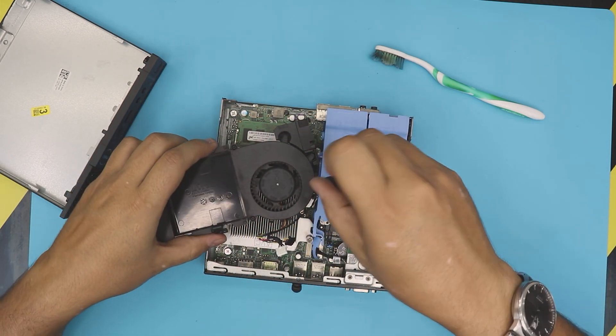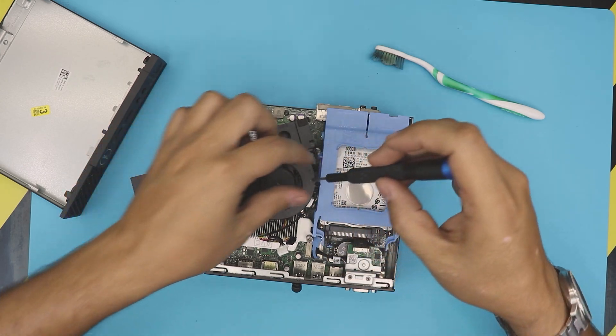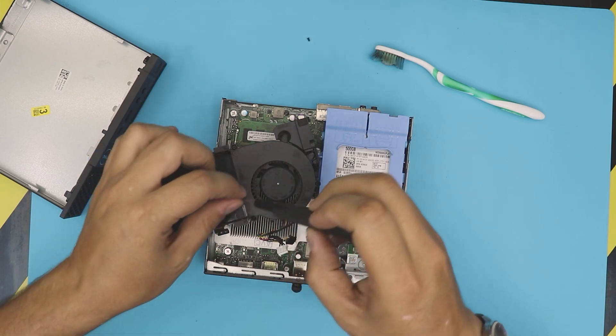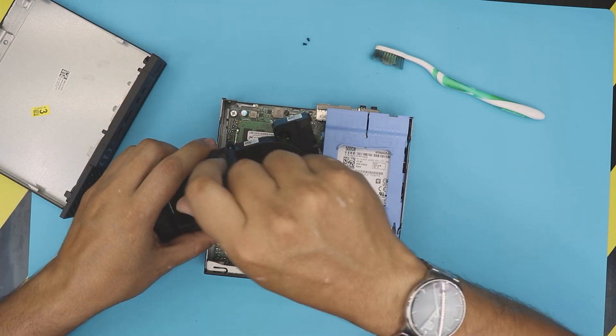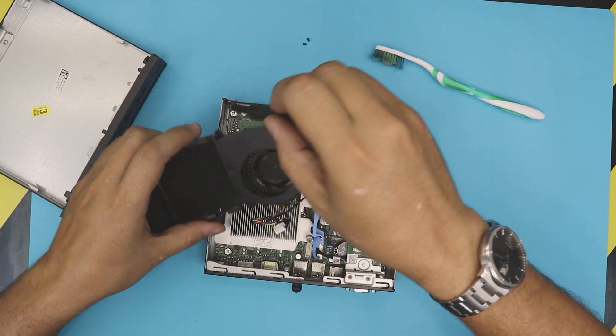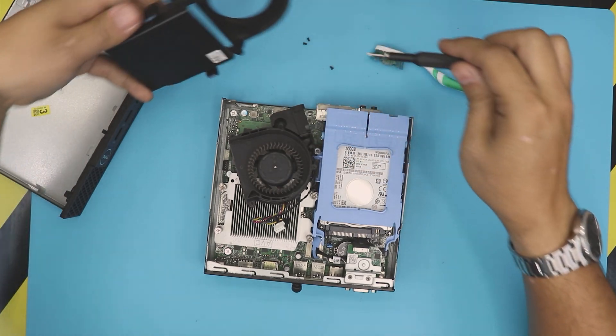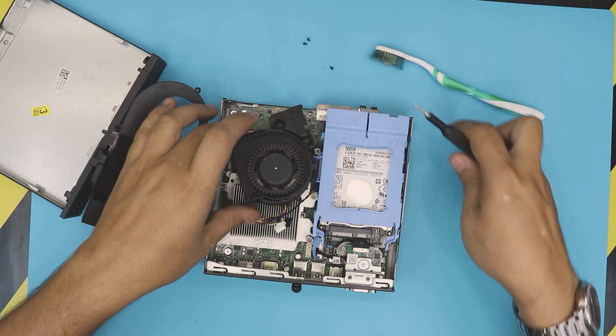We're going to remove these black screws — remove that one, screw one, two, and the third one is right there. Once you remove them, the fan is going to come out.